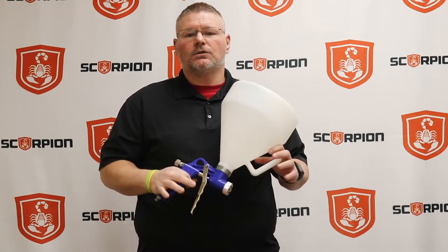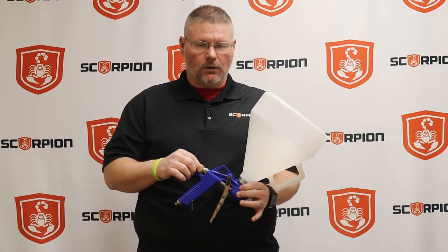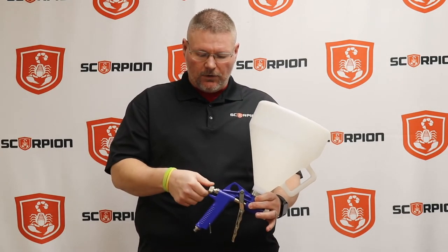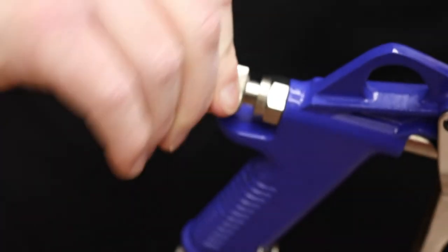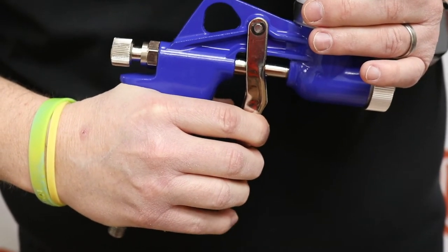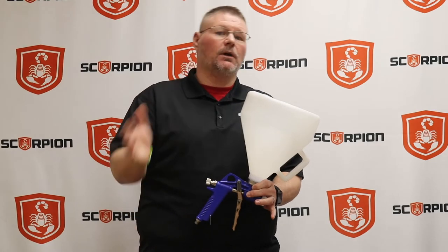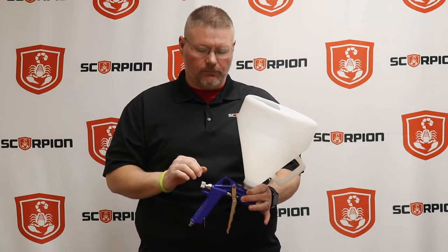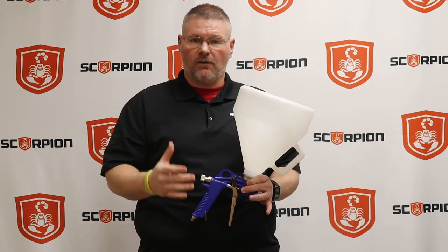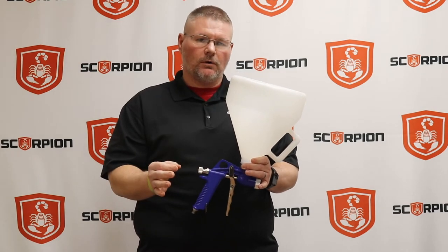So let's start out with trigger pull. I always tell people to take the trigger locking mechanism in the very back of this Owls gun and run it all the way down to where you cannot pull the trigger back at all — there's no give in that trigger. I like to start out with anywhere between one full turn to one and a half turns. You'll notice there's still not a whole lot of pull on that trigger — about a quarter trigger pull — and that is more than enough to spray out a nice base layer of bed liner material. About one and a half turns, maybe one, is going to be what you find best for you. That's going to be one way we're going to affect the texture.